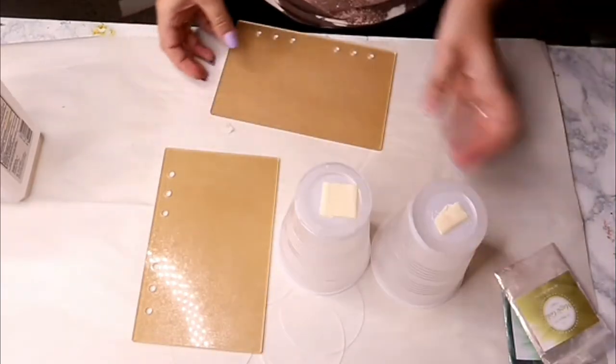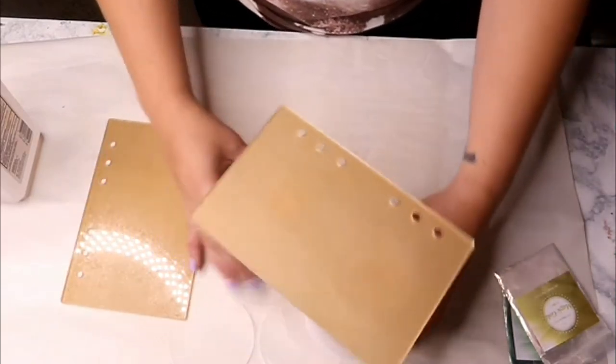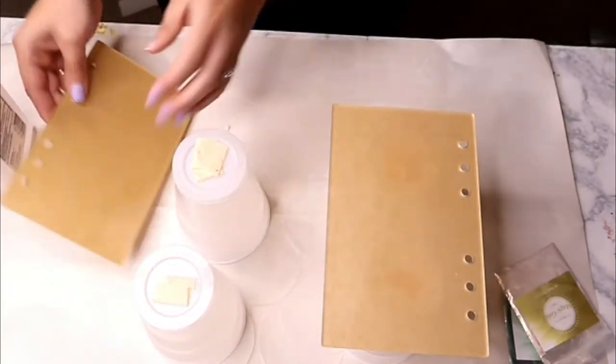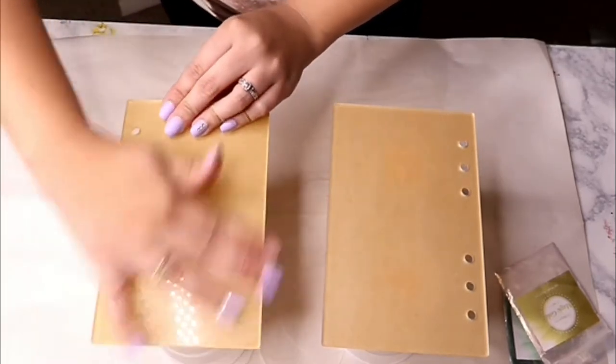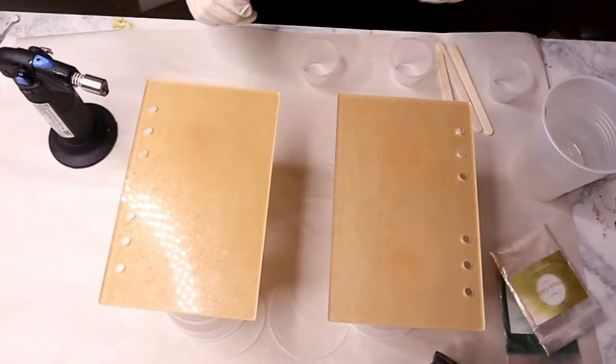I taped each blank to the top of two cups. This is going to help the resin drip off and not stick to your table or surface, and it's also going to give us a more level surface so we don't get any unevenness in our resin and we get a nice smooth finish.